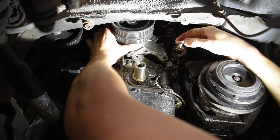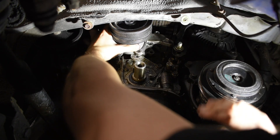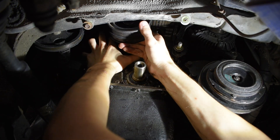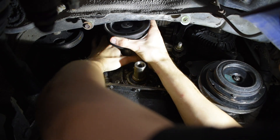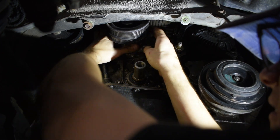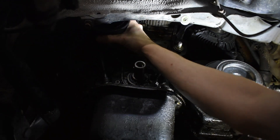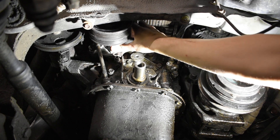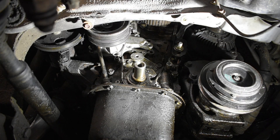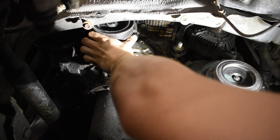I don't know why they ever designed this car like this — that's just the way things are. Keep wiggling it, pulling in different directions, and there it goes right where it needs to be.